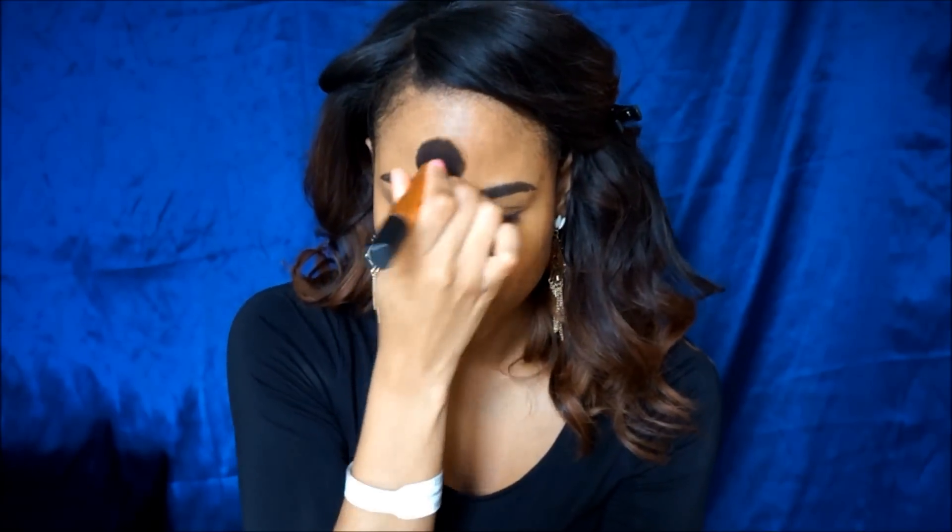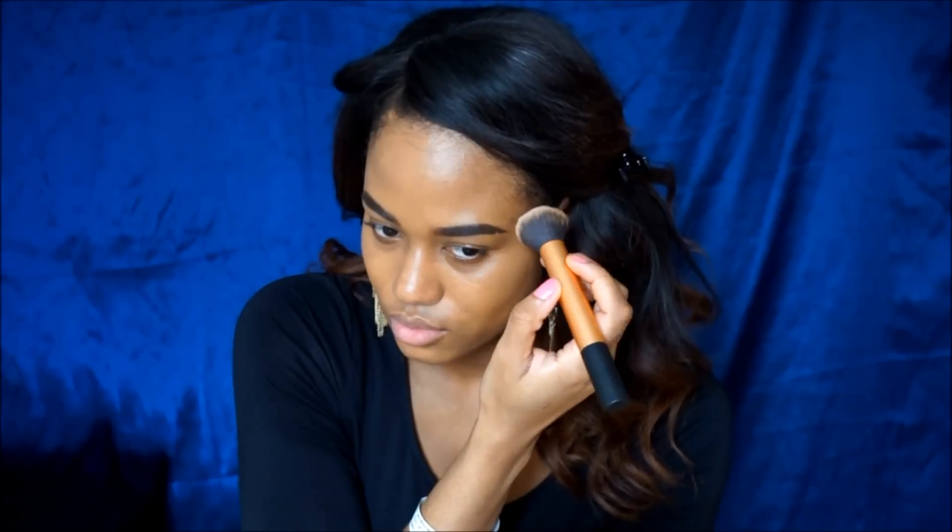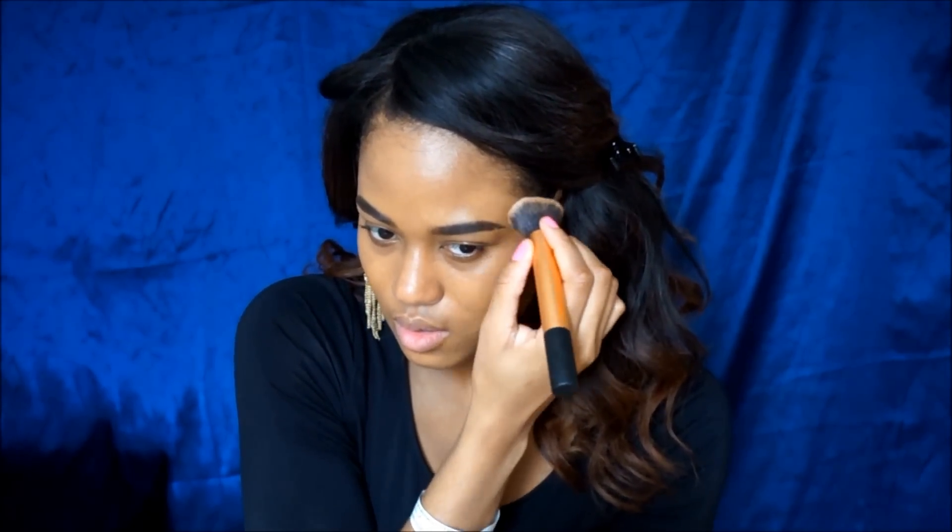The way I apply my foundation is pretty much the same regardless of what brush I'm using. I like to apply my foundation in a stippling motion — I pat it into my skin almost as if I was using a beauty blender. And once I've patted it into my skin, I then proceed to buff it. The stippling motion really helps me get the most coverage out of the foundation, and then buffing it in really helps it become one with my skin.